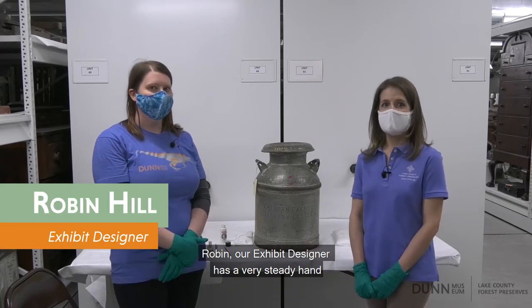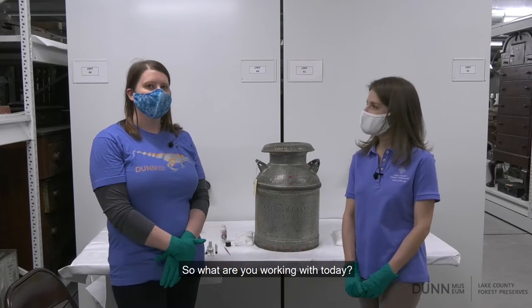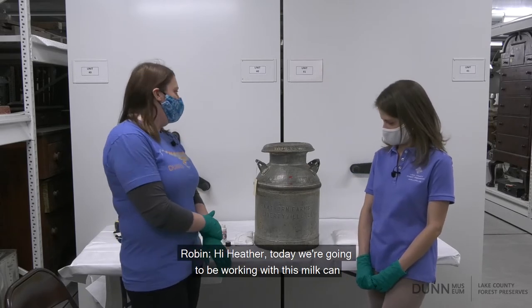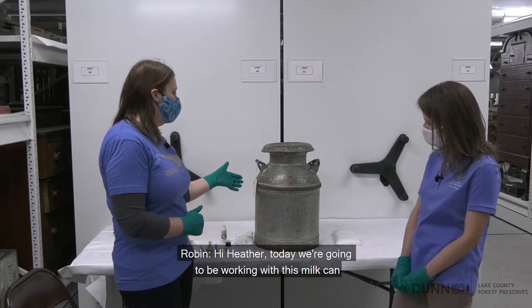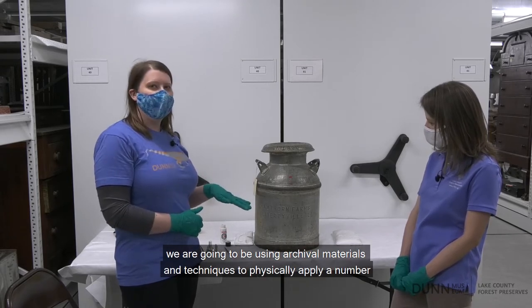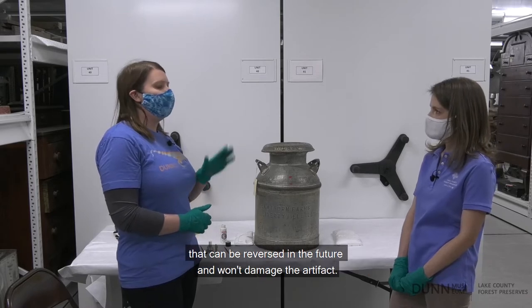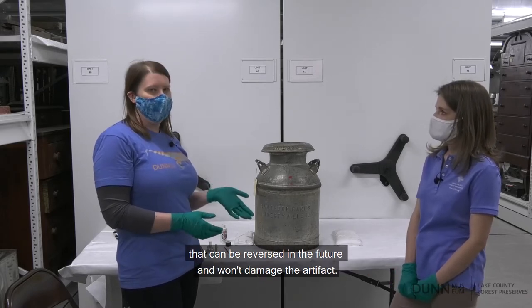Robin, our exhibit designer, has a very steady hand so she is going to be putting the numbers on our new donations. So what are you working with today? Today we're going to be working with this milk can. We're going to be using archival materials and techniques to physically apply a number that can be reversed in the future and won't damage the artifact.